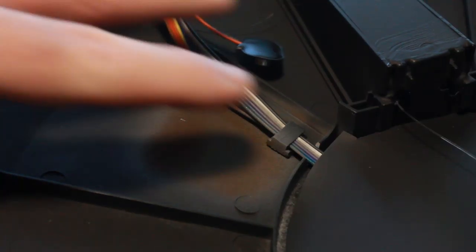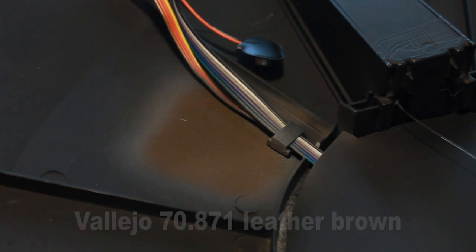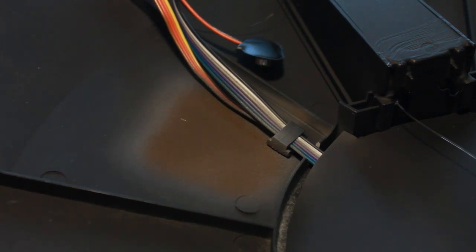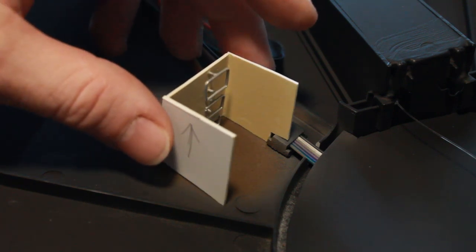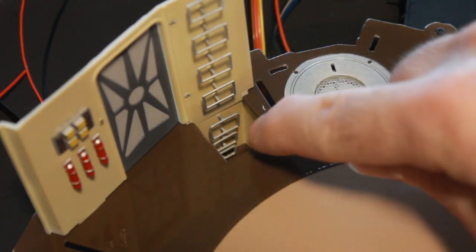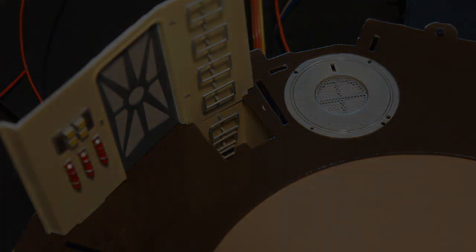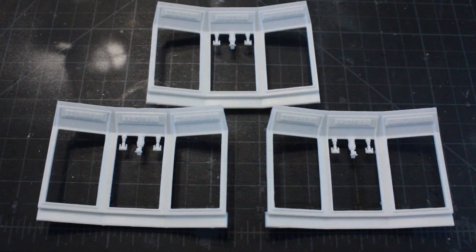I've also painted this area of the hull the same leather brown as the floor above. Here you can see the two pieces together — it does give an illusion; it looks deeper than it actually is. The stairs give that illusion of going down further. When I get to that point I'll try to fill in the seam and then add a light underneath as well.